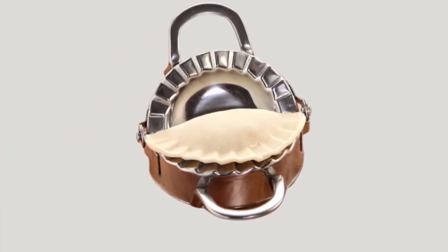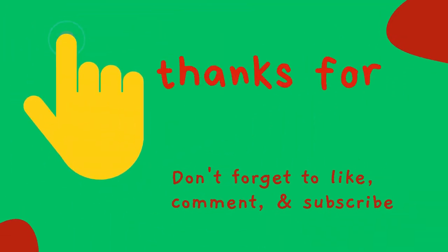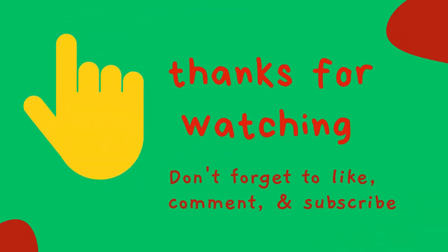Done! Remove it and boil, bake, or fry according to your recipe. Thank you so much for watching the video — don't forget to like, comment, and subscribe.